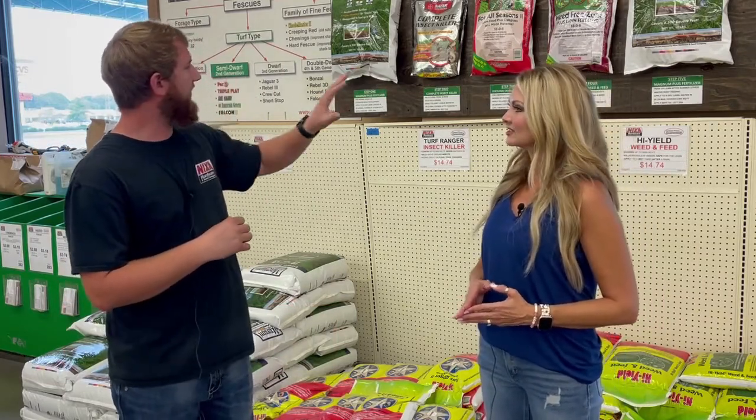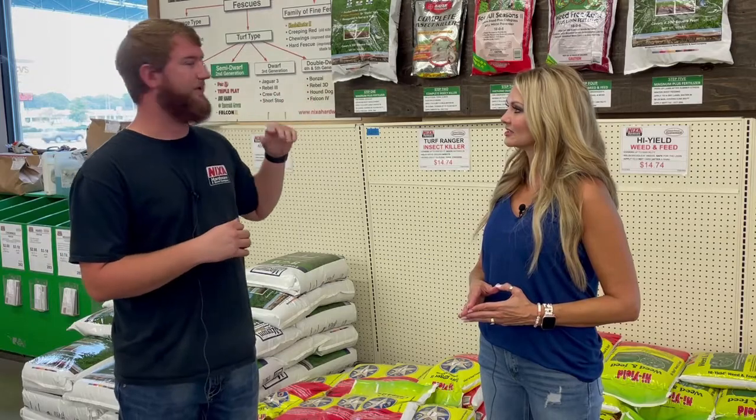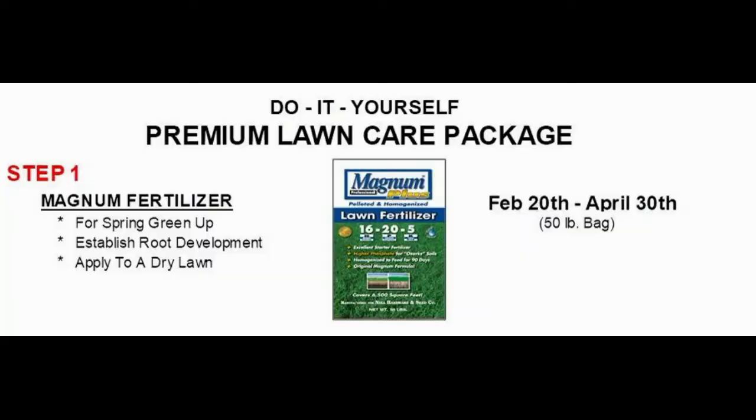There are five steps, starting in the spring with our Magnum Plus fertilizer. That's something you would apply in the month of March, maybe April, to get your lawn started. It feeds for three months, so that's really good to get you up into the summer.